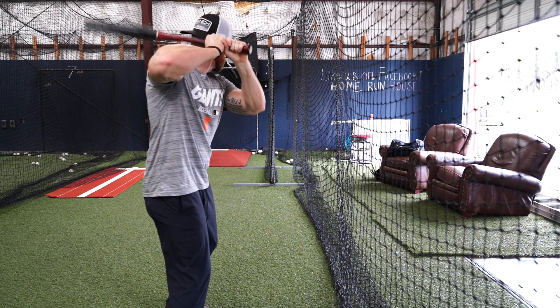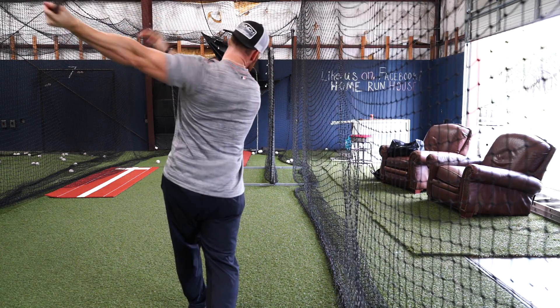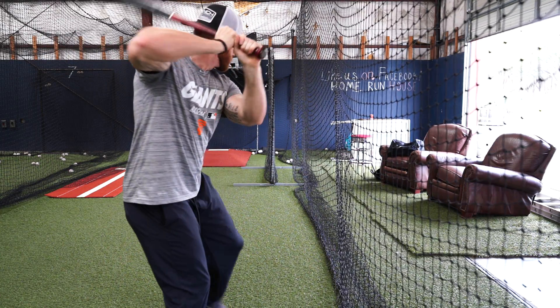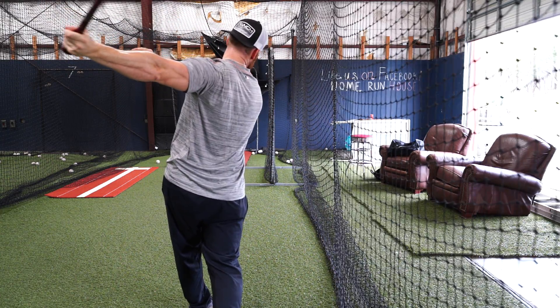You can do this drill both full speed and in slow motion. If you do it in slow motion, I suggest getting closer to the net and pulling your hands, back elbow, and barrel in as tight as possible to your body.